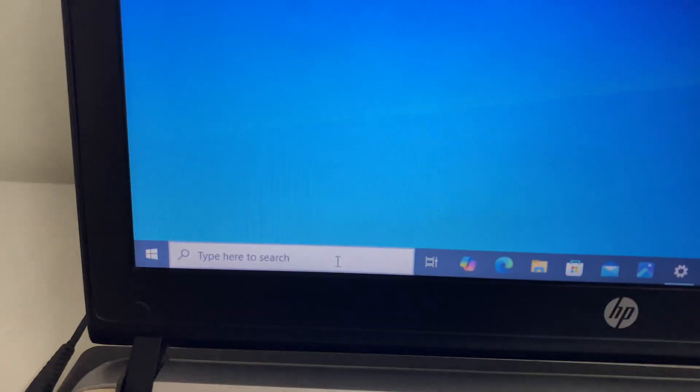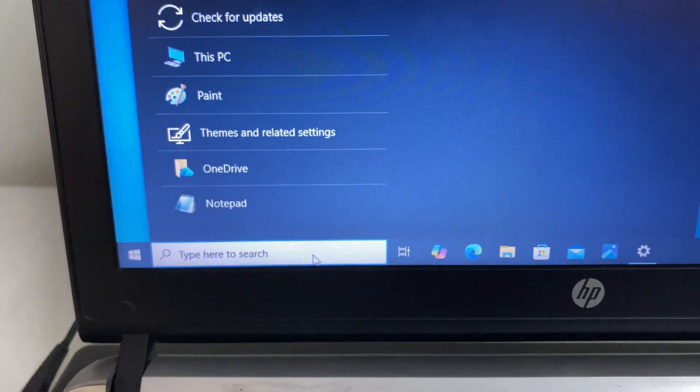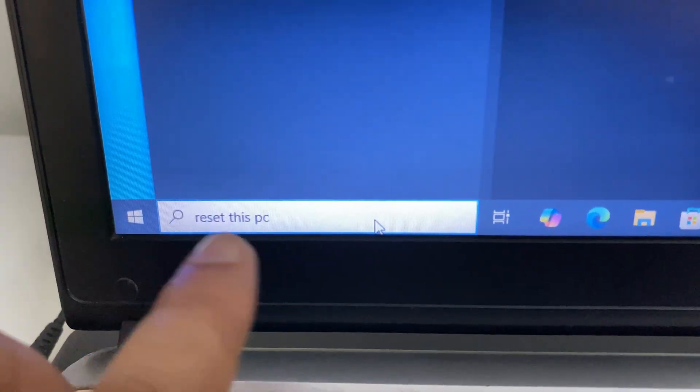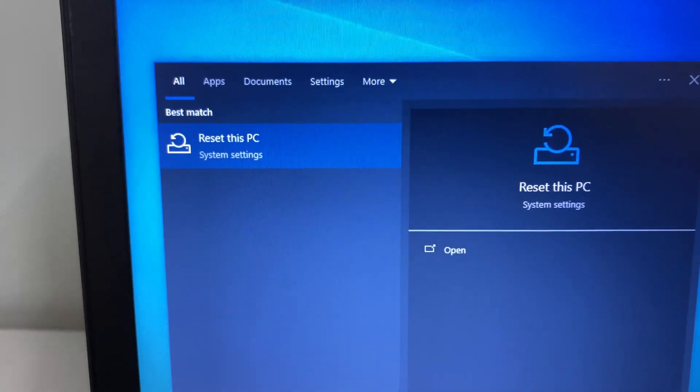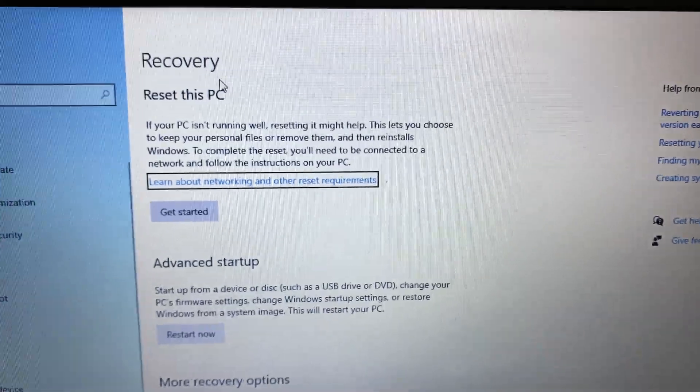Let's start with method 1. Click on the search icon, then click on the search box and type 'reset this PC'. You will get the option 'Reset this PC' — click on it. This will open the Recovery window.